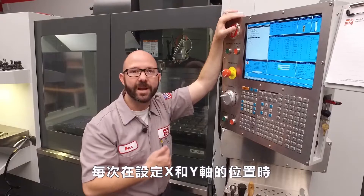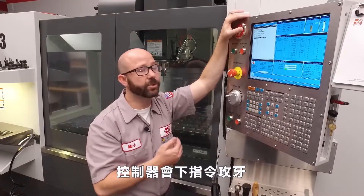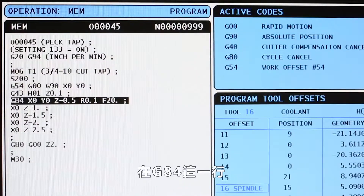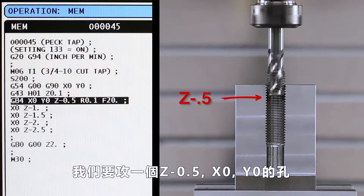Now, each time we command an X or Y location while in our modal G84 tapping cycle, the control is gonna tap a hole. Let's look at our code. On our G84 line, we're gonna tap a hole to Z minus 0.5 at X zero, Y zero.